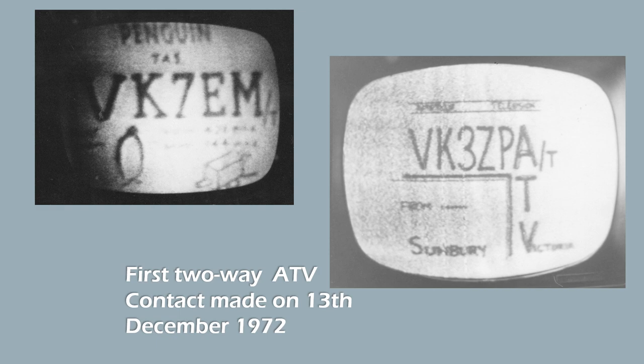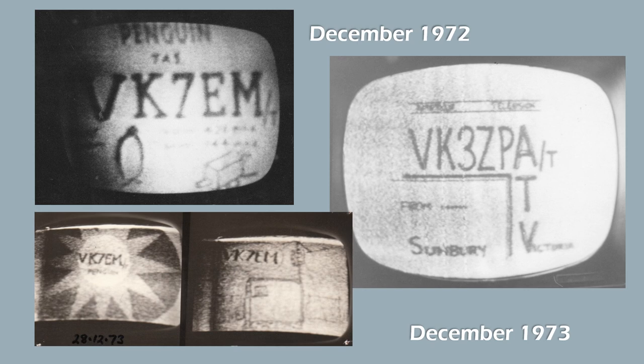In December 1973, we replicated the two-way exchange from December 1972, but again the pictures were fairly average.